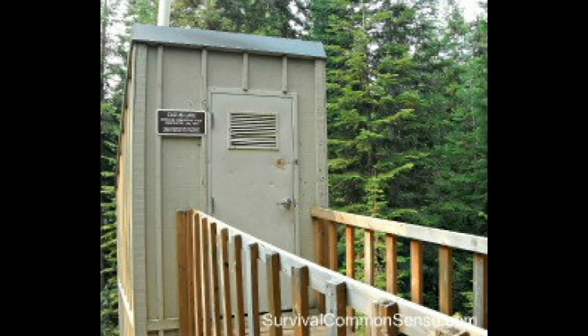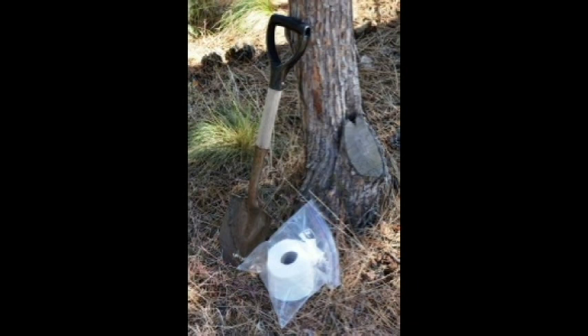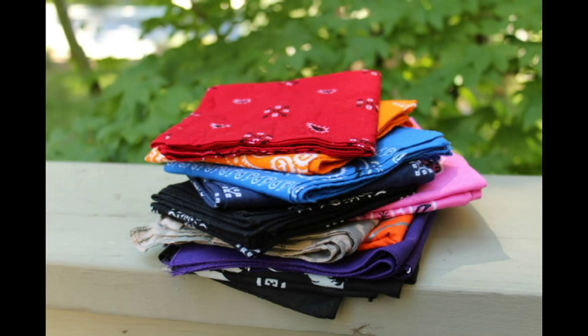And finally, the last thing you want to use your bandana for is toilet paper. When number two becomes your number one priority, you want to make sure you're properly equipped. This is survivalcommonsense.com. Thank you for watching and don't forget your bandana.